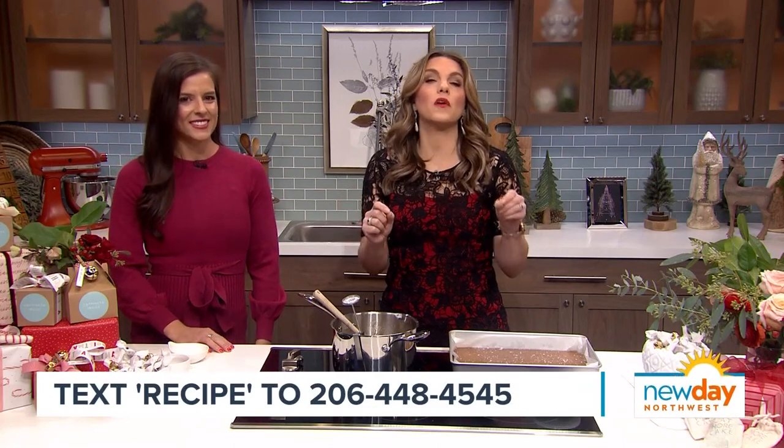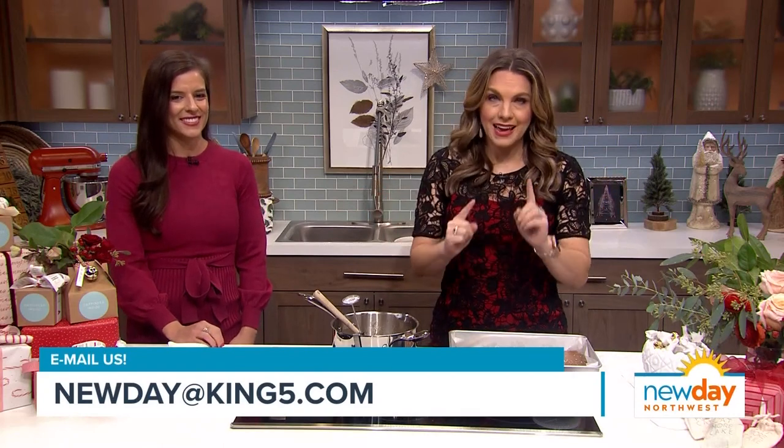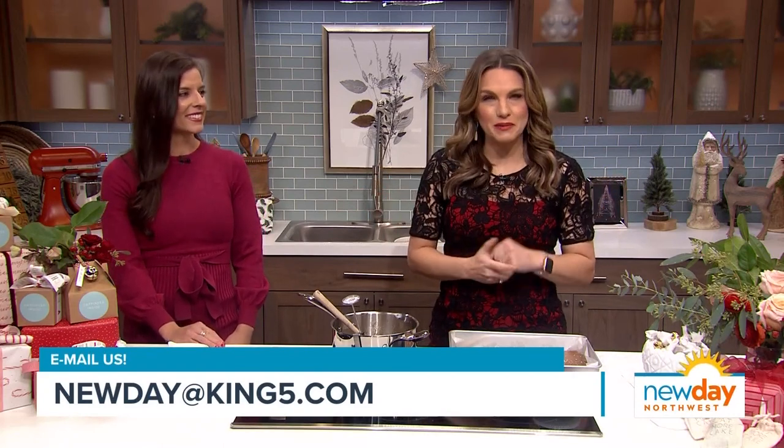You can try Candace's sea salt caramel recipe — we'll have it on our website. You can also text the word 'recipe' to 206-448-4545 and we'll send you a link straight to your phone. Thank you so much for spending time with us today. Get out there and enjoy your New Day — we'll see you next time.